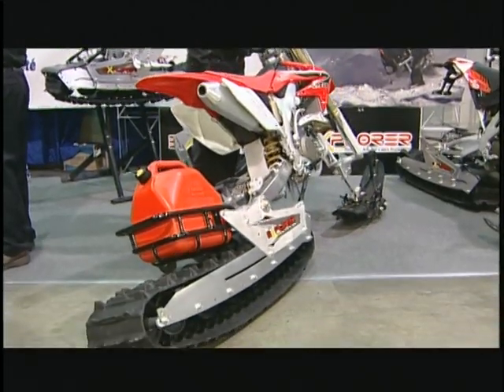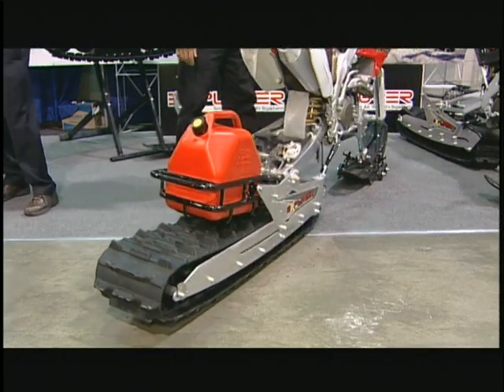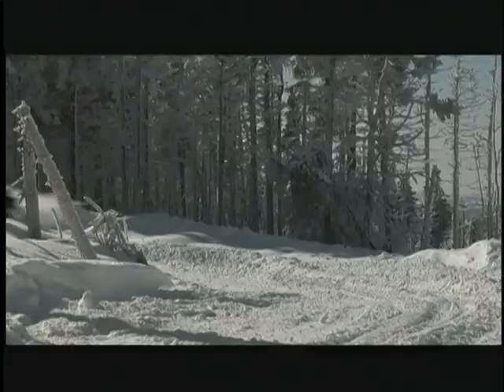It is the same principle for the track. With only bogey wheels in the middle, the track can flex when turning in corners and keep maximum traction on the ground.